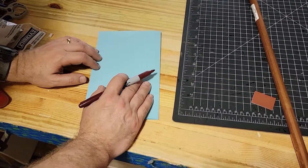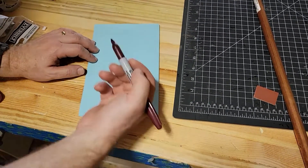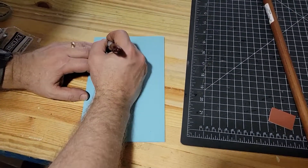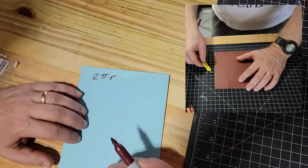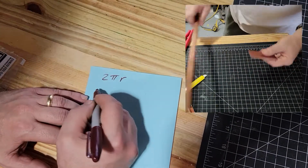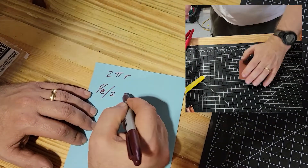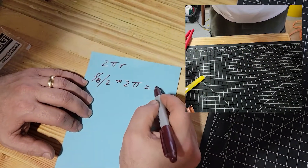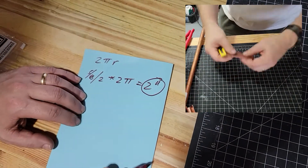First thing we need to do is a little math and figure out the circumference of this half-inch pipe. Half-inch is the inside diameter; the outside diameter is five-eighths. So if you want to go back to some high school math, we're going to use two pi times r. The radius is going to be one-half of five-eighths, so five-eighths divided by two, times two times pi. We've already done the calculations — it's pretty close to two inches.